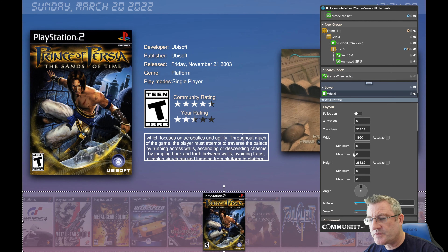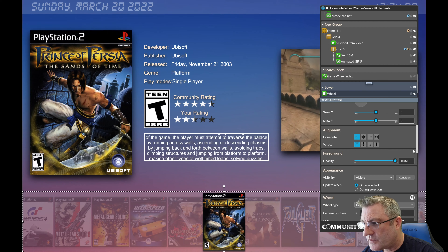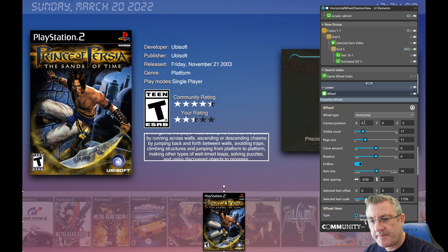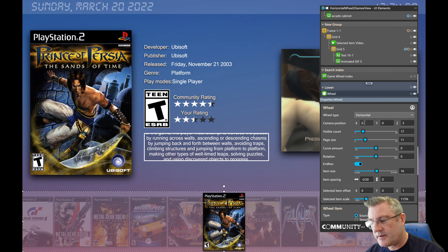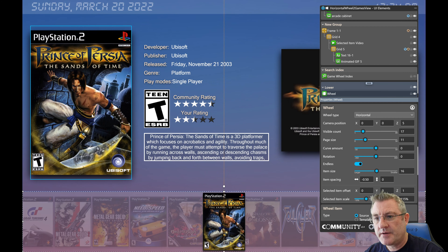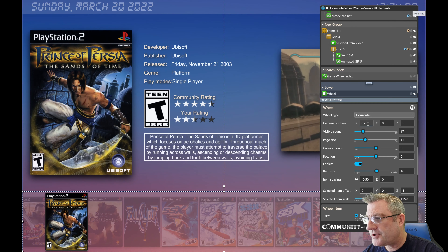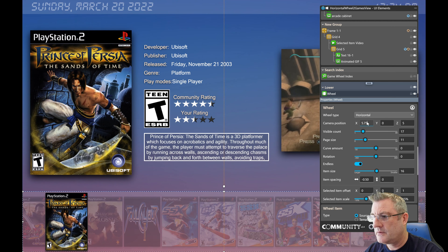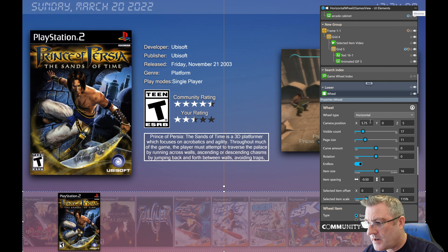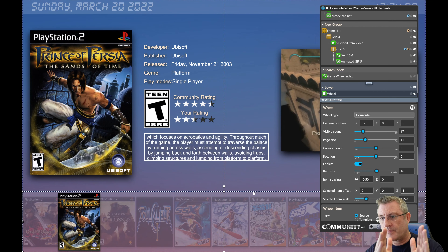I've got it defaulting to the center — that's how the theme was set up initially. But if I want the selected wheel item to be directly under the box front here, it would be the same trick. If I want to move the camera to roughly center it under the box art...